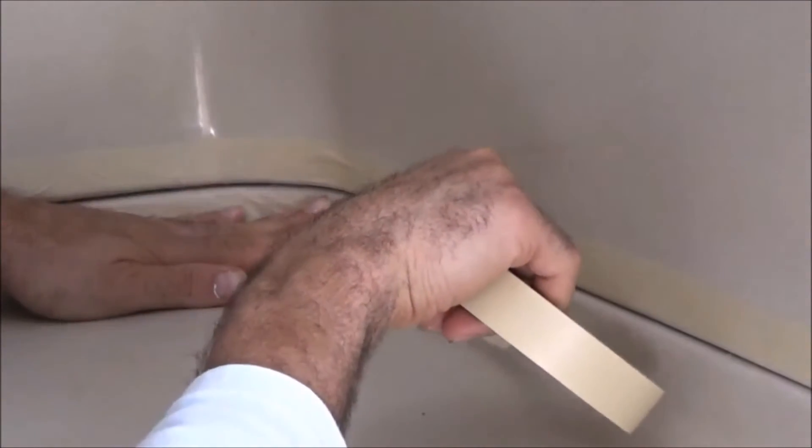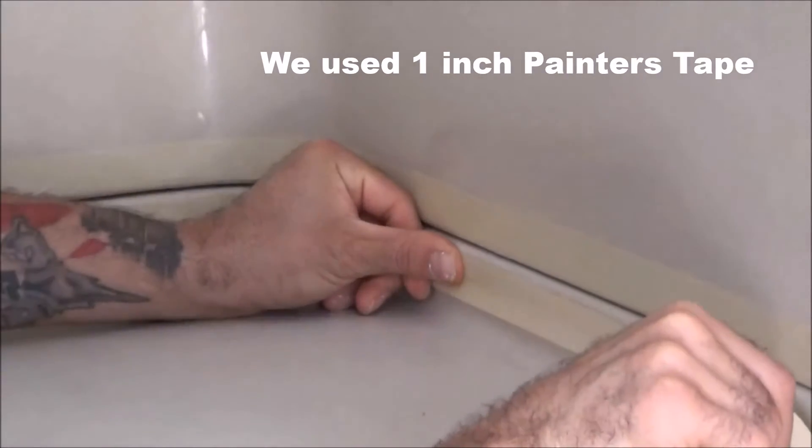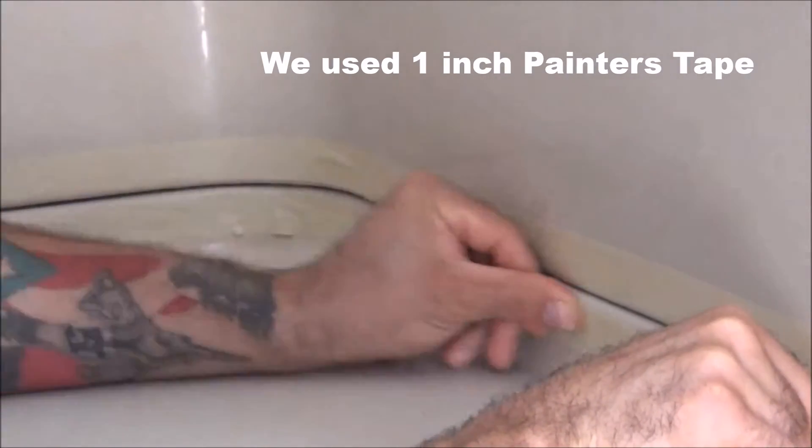After you clean thoroughly, you want to go ahead and run some tape along the edges, about a quarter inch from the gap. Any painter's tape will do, blue or white.